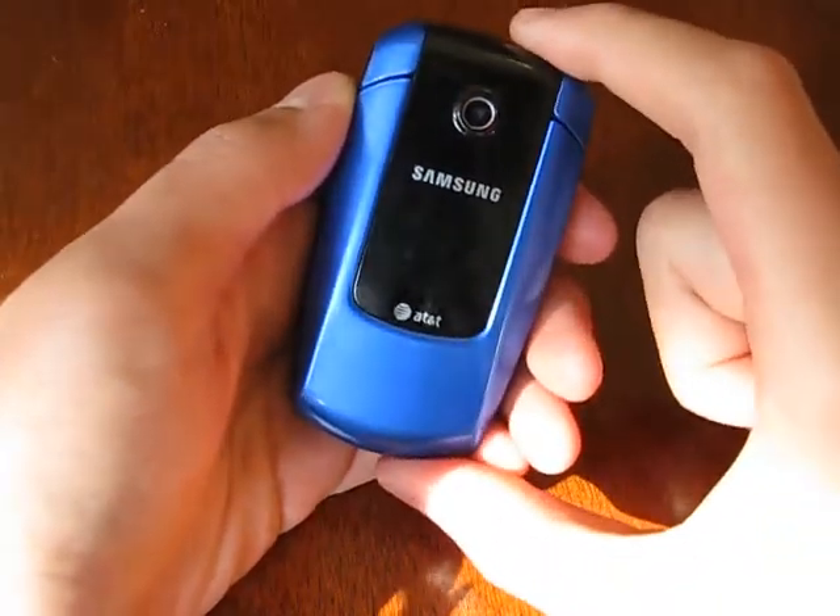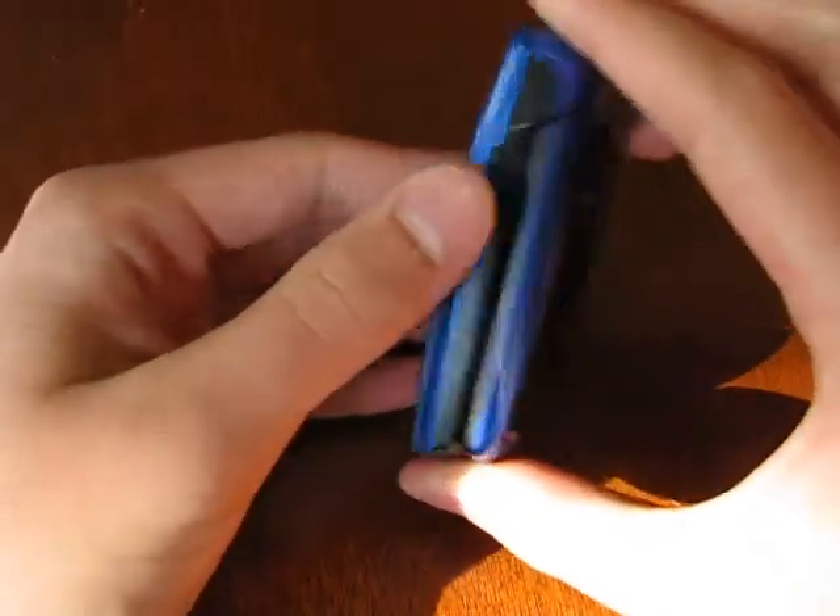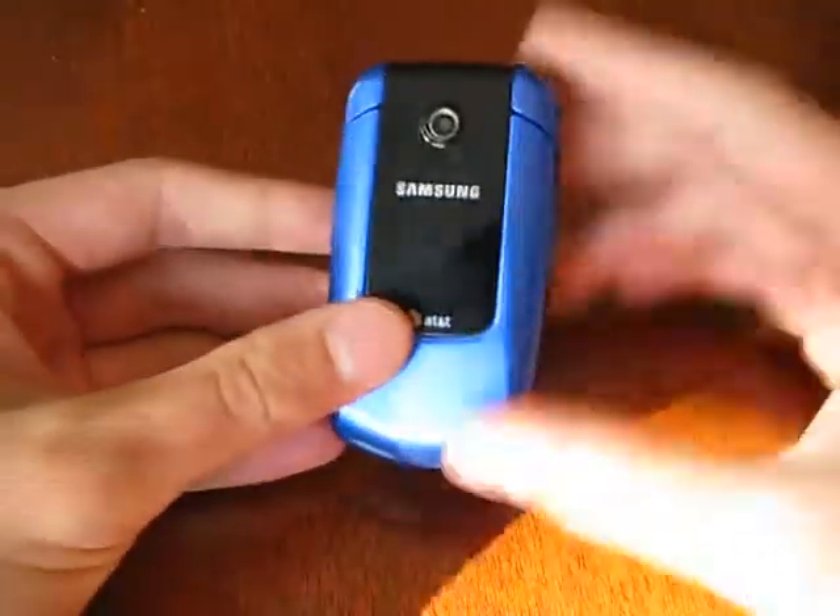Hello, and welcome to a really random video review. Today I will be reviewing the Samsung SGH A167.